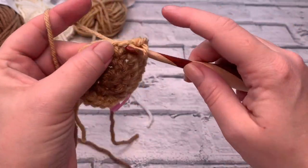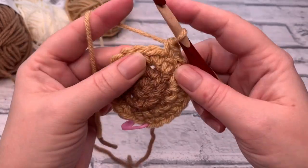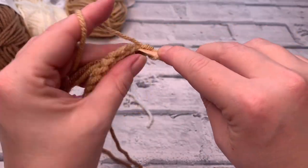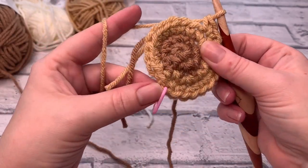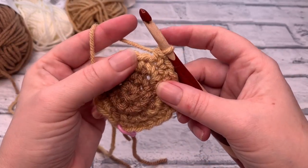So the repeating pattern is: one single crochet, one single crochet, two single crochets — and we're going to repeat that the whole way around. Keep working around and I'll meet you back at the last stitch, which should be an increase stitch of two single crochets.